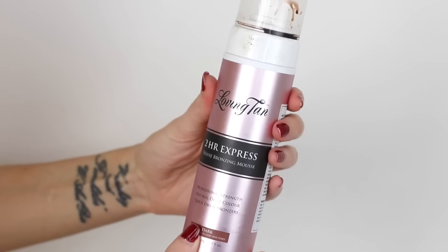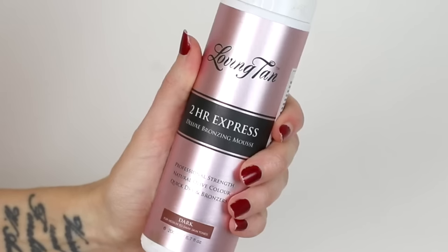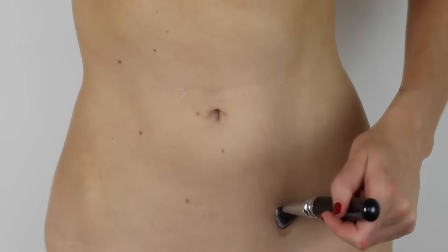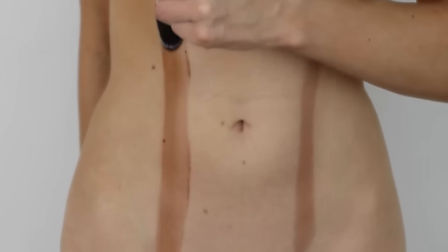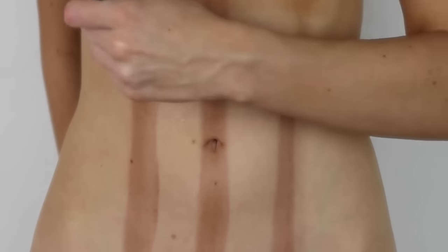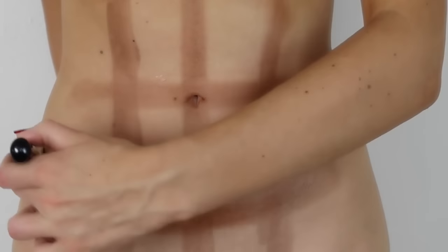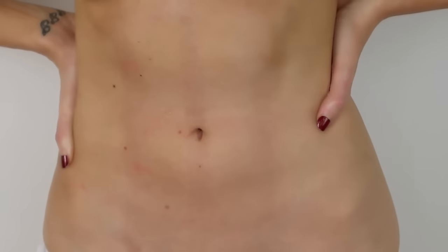Hack number one is to use fake tan to your advantage to give the illusion of being a little bit more toned than you might actually be. I'm using the Loving Tan 2 Hour Express Mousse in Dark — check the description box for a special coupon code. I'm drawing two lines carefully down either side of my stomach and then one straight down the middle. Try not to get any in your belly button. You can leave it like this to make your tummy look longer and leaner, or add a few cheeky abs by drawing three lines across your belly. Let the fake tan develop for at least two hours, wash it off, and voilà — instant abs-ish.